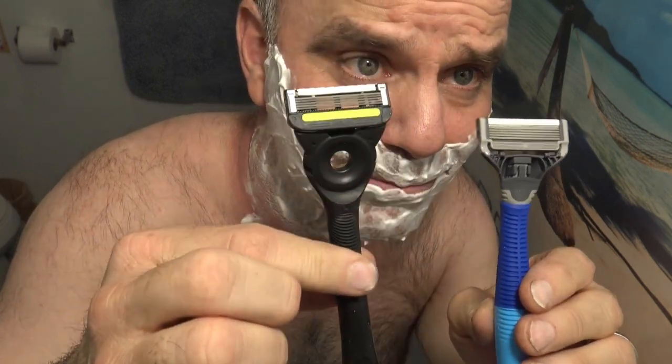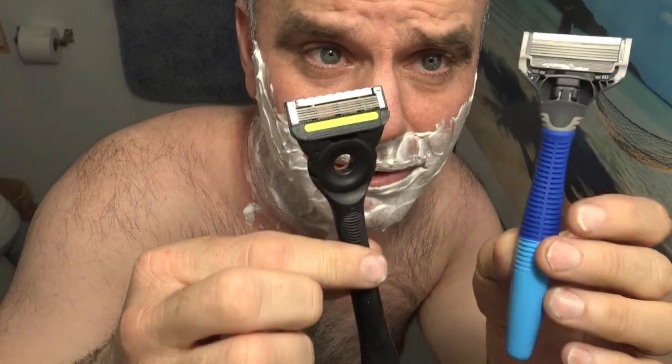Today I'm going to be comparing the Gillette Labs Exfoliating 5-Blade Razor to the Harry's 5-Blade Razor.